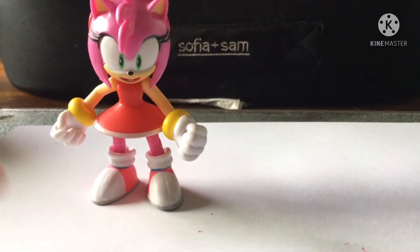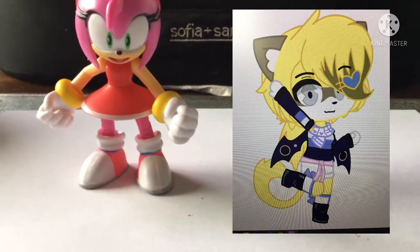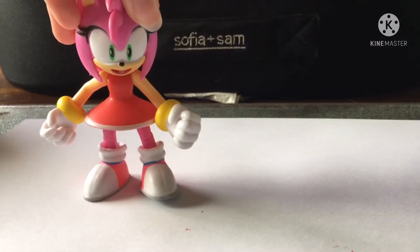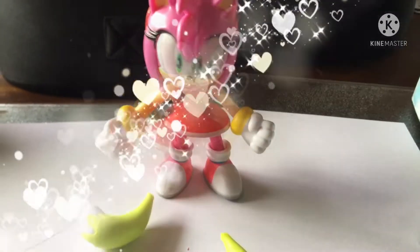Now I don't have a reference picture of her yet, only just a gacha concept, so some of the things on the gacha concept may be different from how I'm going to do her as a model. So let's get this started by making Marcy.